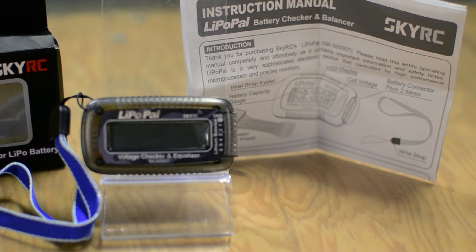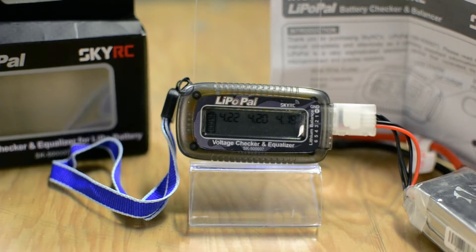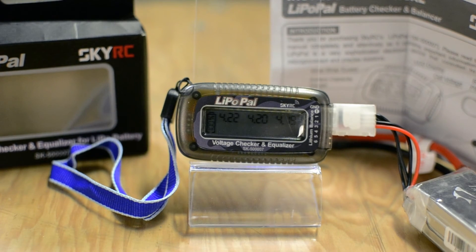Overall, this is something I would highly recommend that you keep with you. If this is a hobby you're going to be in, you should use one of these — it will help you extend the life of your batteries and get more flights out of them. The more time you spend in the air, the less time you spend down, the better you get, the more fun you have. This is Lazy PC, thanks for watching, have fun.